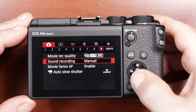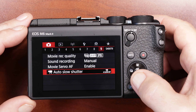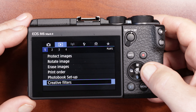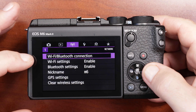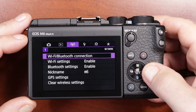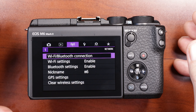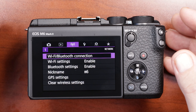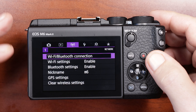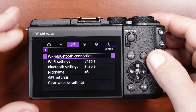Going back to the menu: movie servo autofocus I have enabled, and auto slow shutter is off. I don't do anything with the play menu so I'll just scroll through that. I highly suggest that you hook up Wi-Fi and Bluetooth — that's also going to be a separate video. This is where you have your Canon Connect app and you can remotely control your camera and transfer pictures to share to social media immediately. It's pretty intuitive and walks you through all the steps.